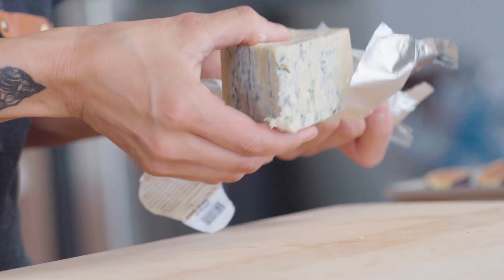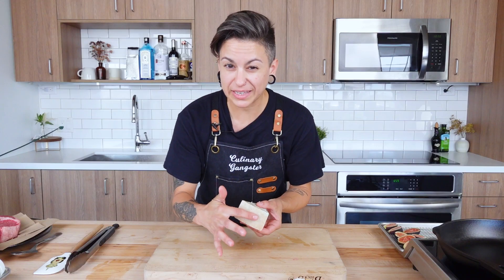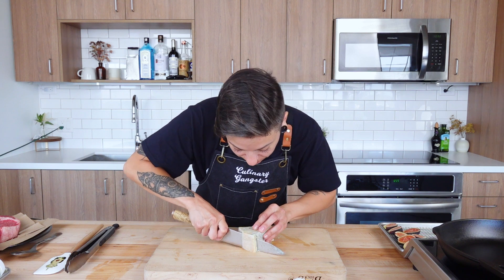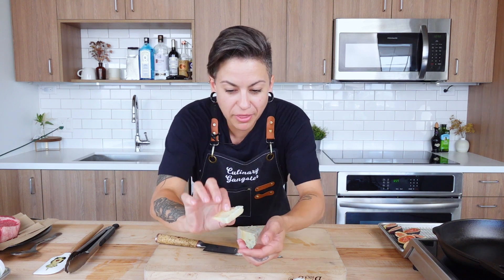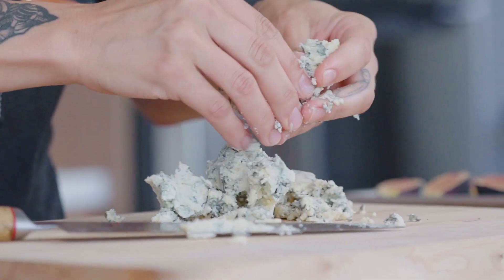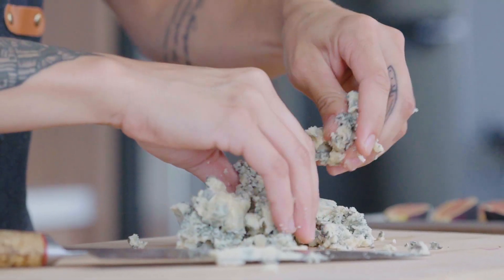Last but not least, let's get messy. Grab that blue cheese — we're not really gonna need this rind on it, so go ahead and slice that off, don't cut off too much. You want about that much off that rind. Just break it up with your fingers into small little crumbles. We're gonna be whisking this into a little bit of cream later.